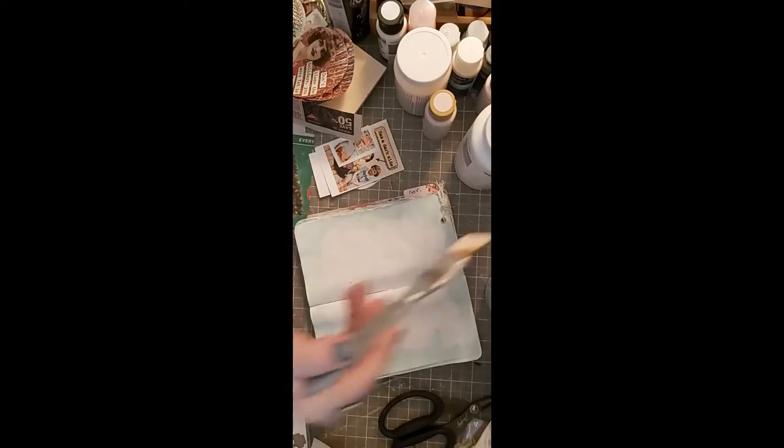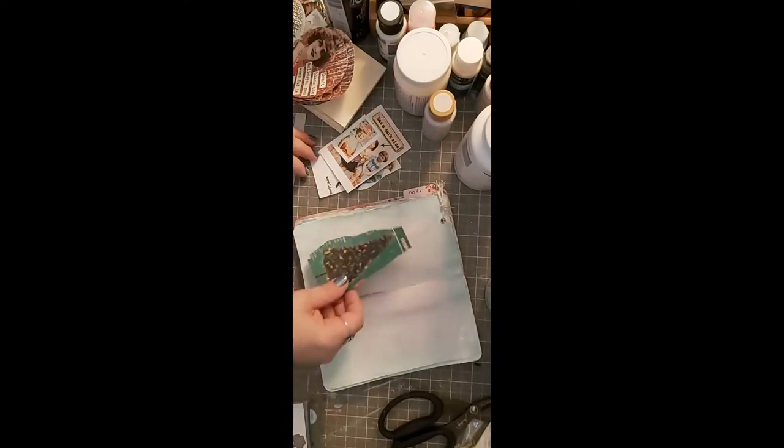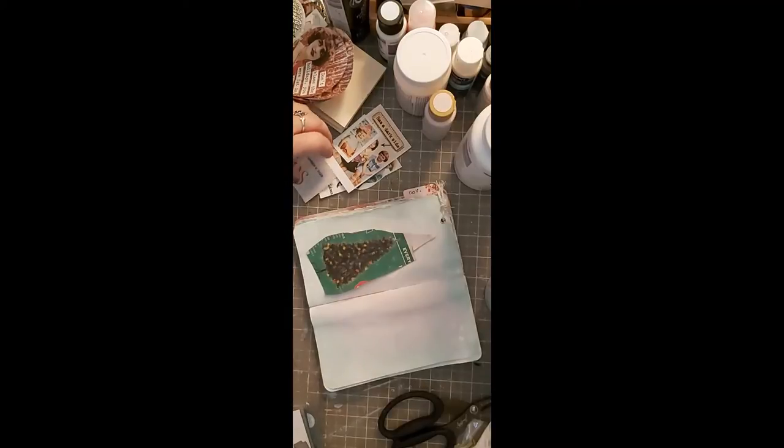I'm going to dry that and come back. You can see the coverage — I didn't put enough on here to cover it properly — but it doesn't matter because we are going to be putting images onto this page.